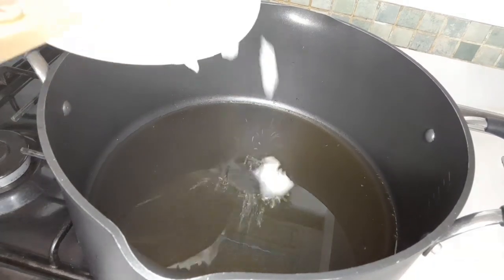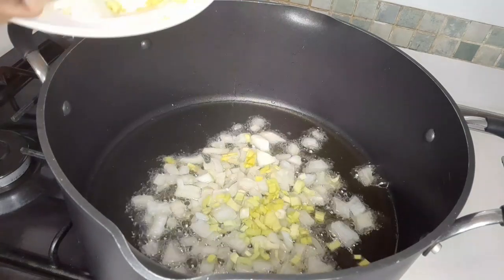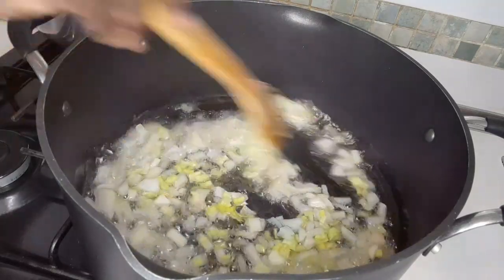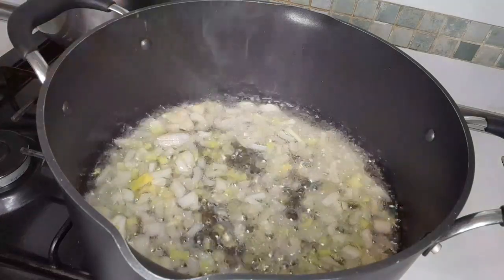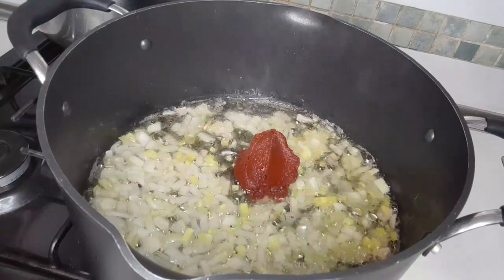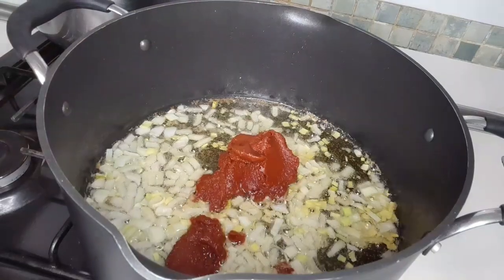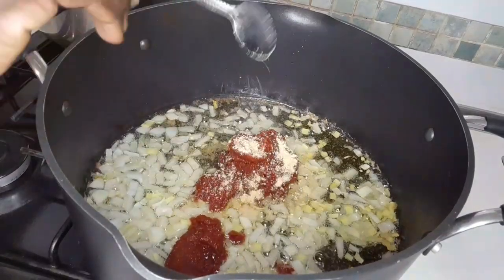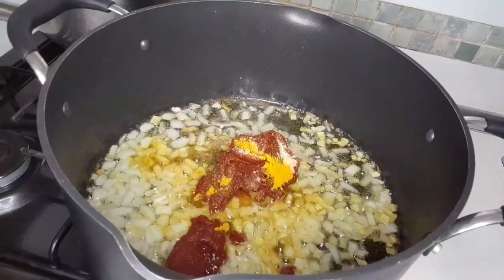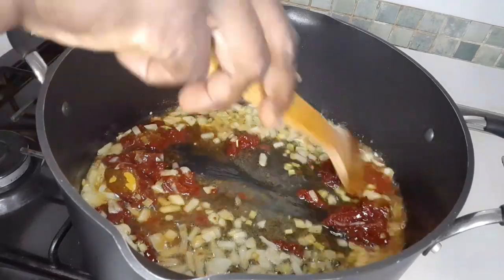I'm going to add onions, then add tomatoes, then add a little seasoning and curry powder. I'm going to stir it and leave it to cook for three minutes.